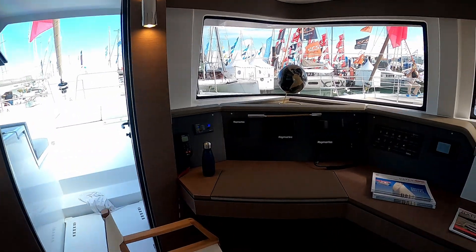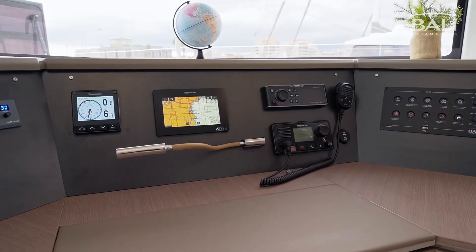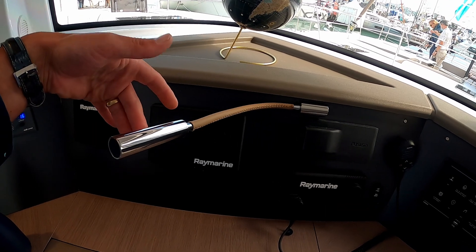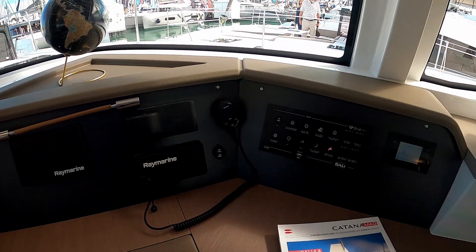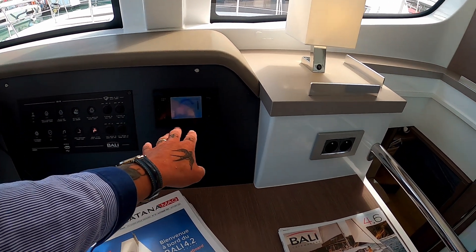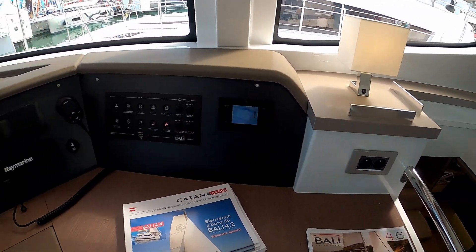And then over to the nav station. You have a nice little area for storing your bits and pieces. Rein marine radios, your repeater, chart plotter. You have a great little bendy light that comes out, which is pretty snazzy. Repeaters, VHF radios, your panels for your lights. And this will show you how much power you have in your electrics, your water tank, and your little bits and pieces like that.